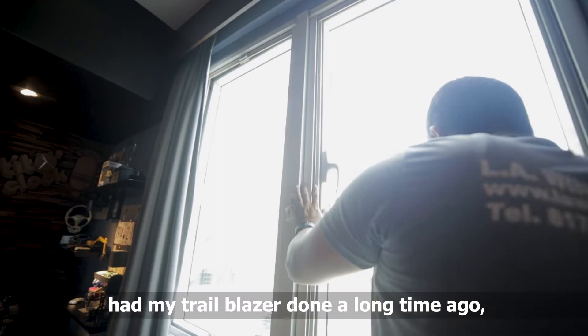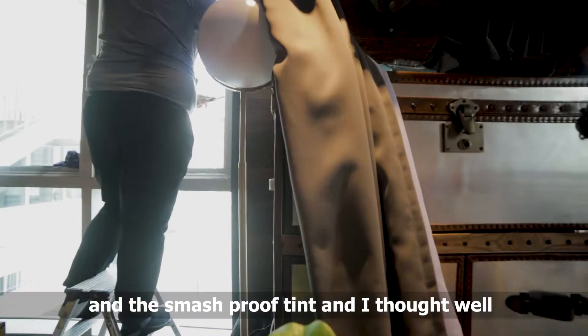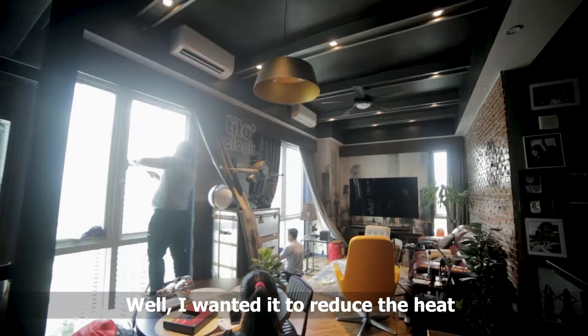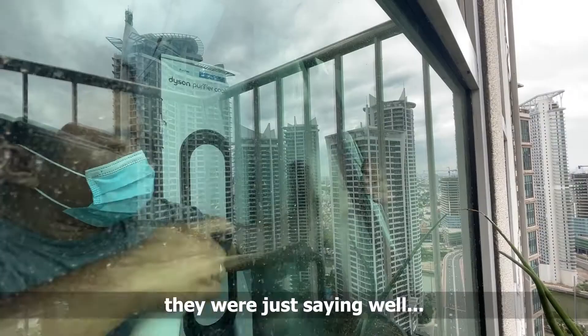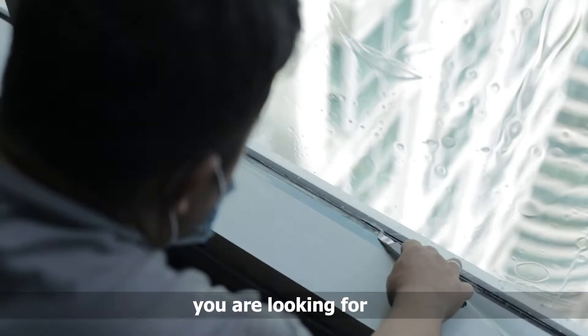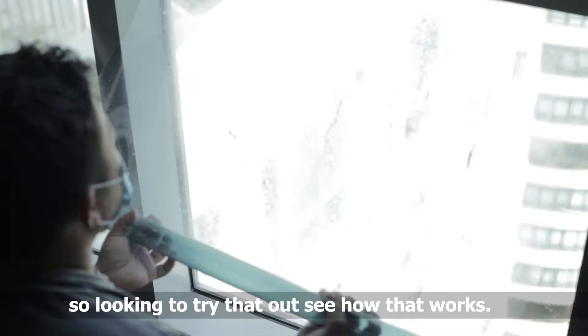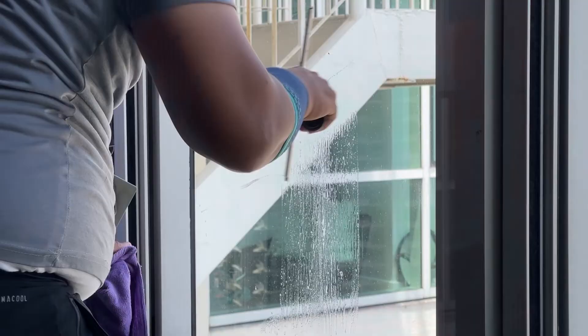I've been using LA Tint on my cars before — I had my Trailblazer done a long time ago with the smash proof tint — and I thought, well, now they do home tinting, I'll give it a try. I wanted to reduce the heat coming in but I didn't want to lose the light, and that seemed to be the best recommendation from the LA crew. They were saying the Max 70 would get you that exact thing, so I'm looking to try that out and see how it works.